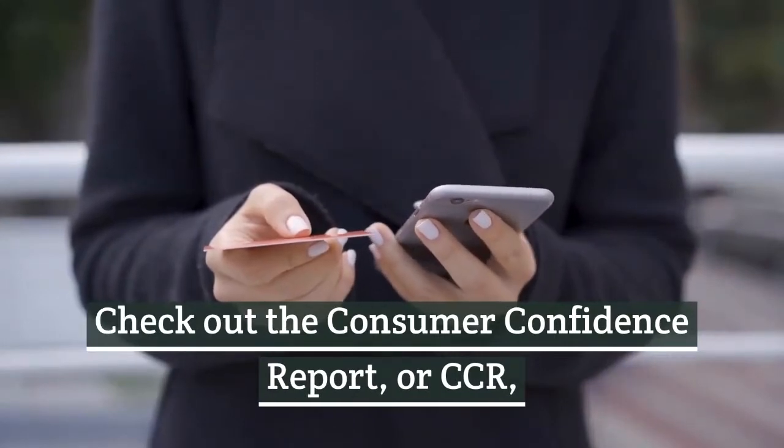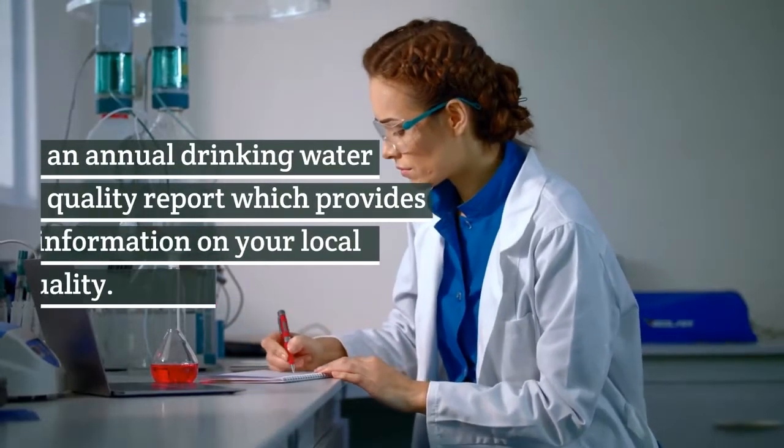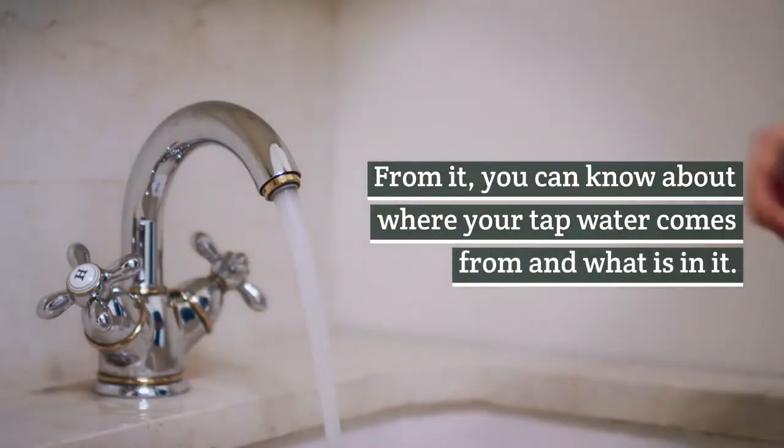Check out the Consumer Confidence Report, or CCR, an annual drinking water quality report which provides information on your local water quality. From it, you can know about where your tap water comes from and what is in it.